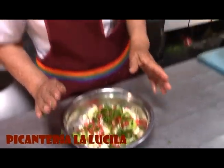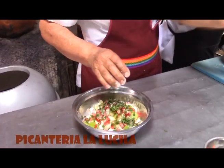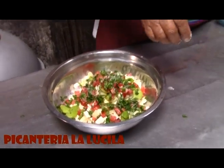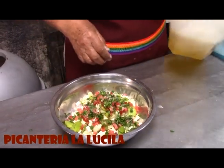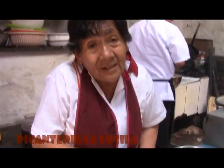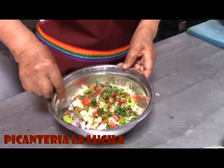¿Con qué lo vamos a aderezar? Simplemente le echamos salsita al gusto. Luego un chorrito de vinagre y otro chorrito de aceite, poco, no mucho. A las personas que les gusta aderezar su comida con pimienta, pues le echamos un poquito. Y si no, pues no le echamos pimienta. Y ya está listo el solterito de queso.